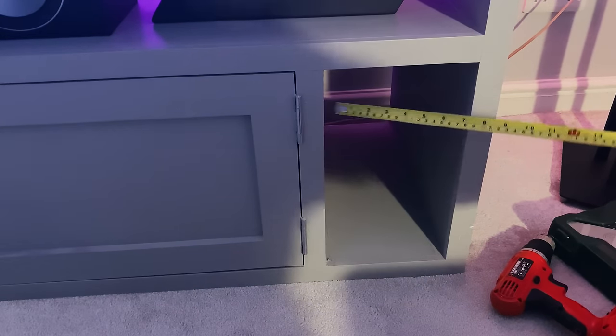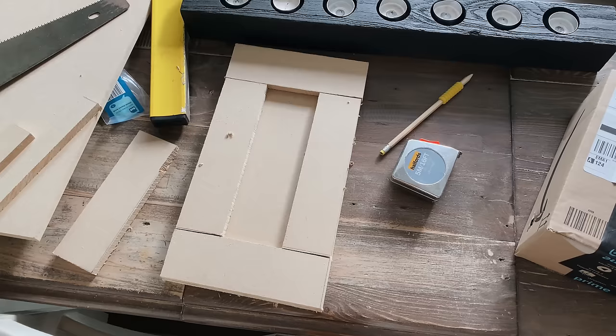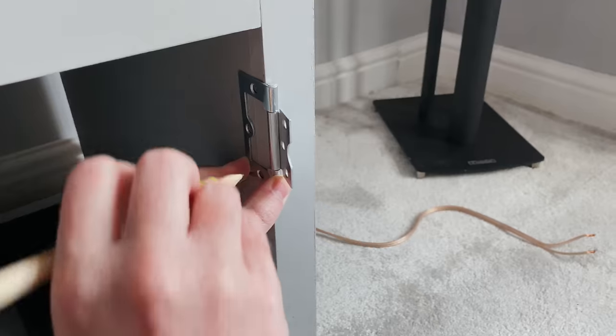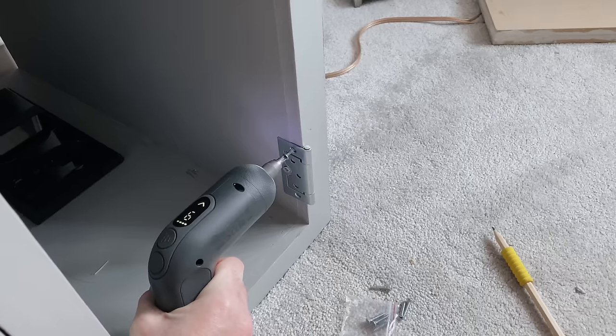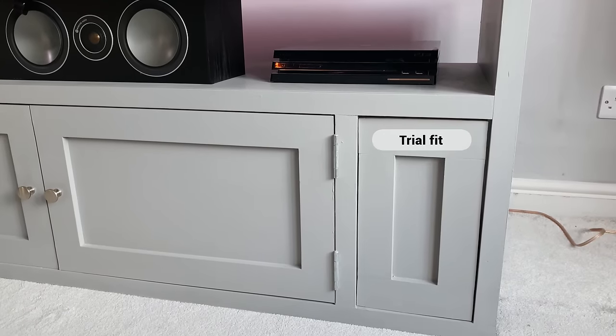One thing I wanted to change was the speaker placement, which meant the right speaker hole in my custom built unit was no longer needed. I didn't want to leave it blank, so I measured it up and made a door out of some plywood. I added some panel to the front, glued it, painted it, then finished off with a couple of hinges. I think it looks really great and ties in nicely with the overall look of the unit.